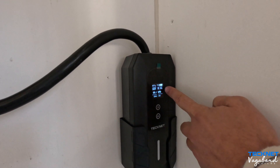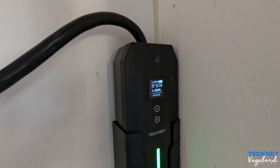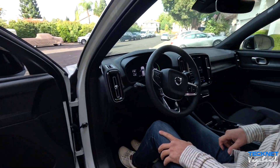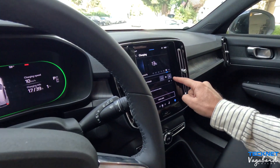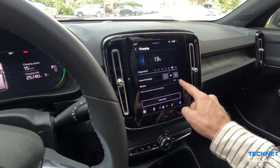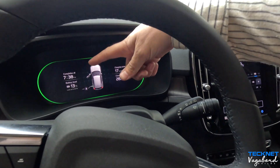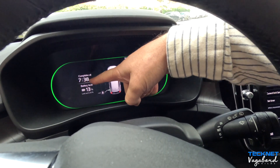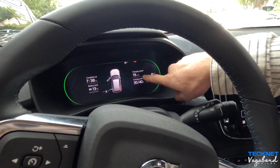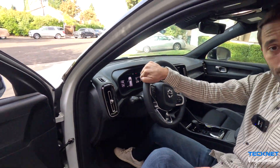Going inside the car: we have our charging limit set to 40 to make sure. Inside the cluster it shows the battery level at 13%, charging completion time at 7:38 PM, and a charging speed of about 19 miles per hour when at home using this 32-amp charger.